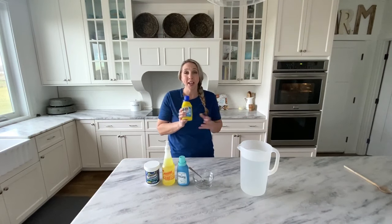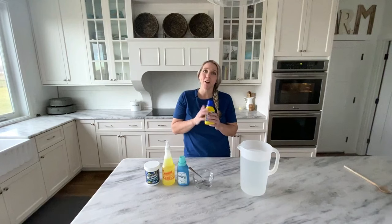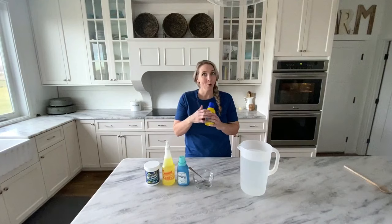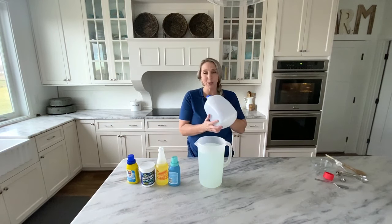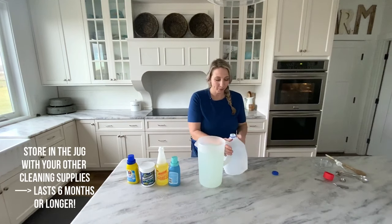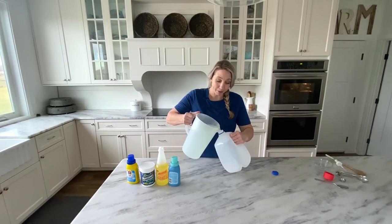A question I get quite often is: can I use Tide pods instead of this solution? And the answer is yes — just sub one pod for the amount in this recipe, which would be two tablespoons of Tide. Works like a champ! I like to use a gallon container — an empty milk or water jug — and just add the solution to it and keep it under my cupboard for whenever I need to do some carpet cleaning.